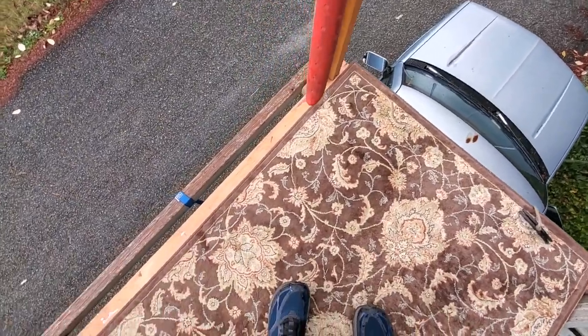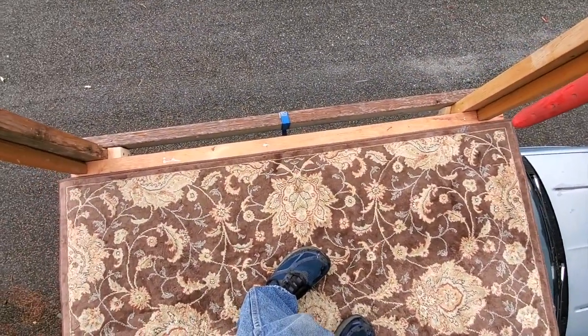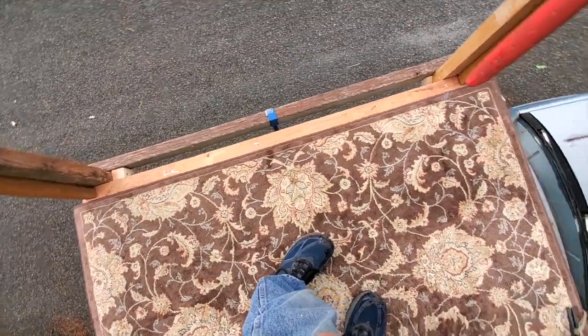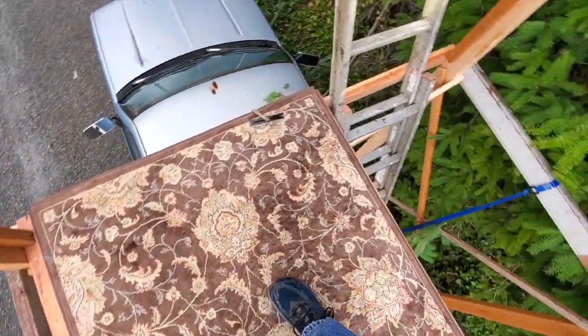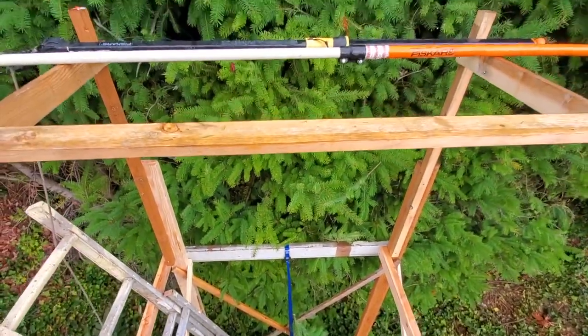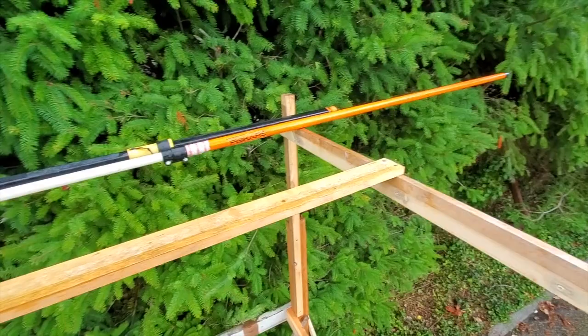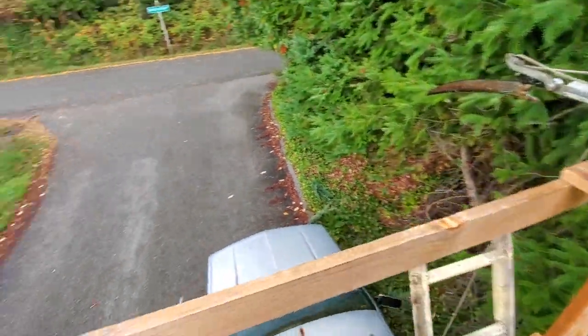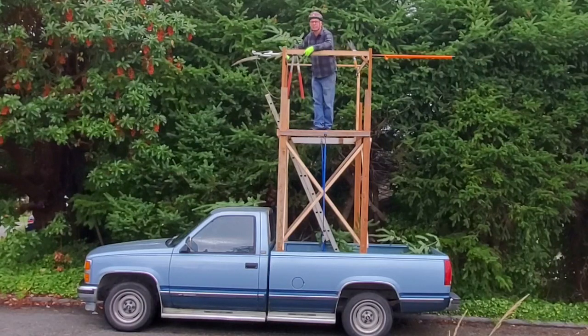This is three-quarter inch sheet of AC plywood. It's only attached on that side and that side — kind of springy but it works fine. Then I have an opening for the ladder. Pretty simple construction. I've got my pole tools and my other safeguard. Obviously this wouldn't be OSHA approved, but hey, it works for me.